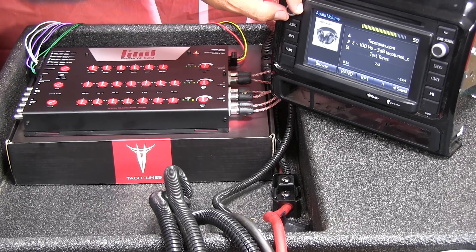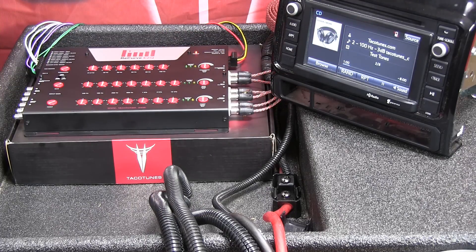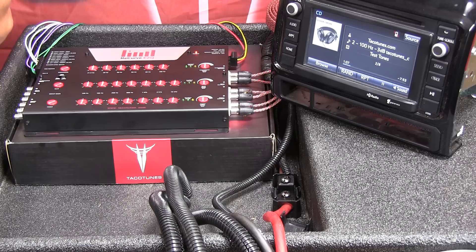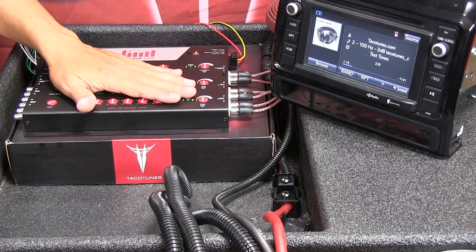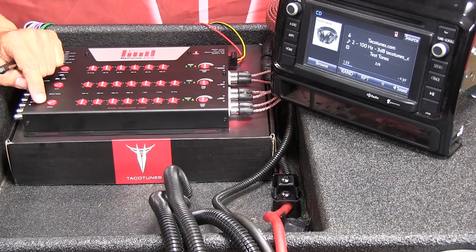For those who just want to get this going: set the volume to 50, and mentally that's going to be your max volume on the head unit. Now we've got signal coming from the head unit feeding through the recurve wiring system into the EQ system, and we can set the input gain.